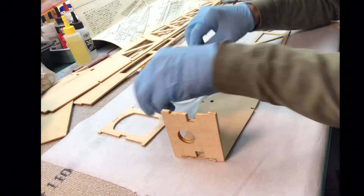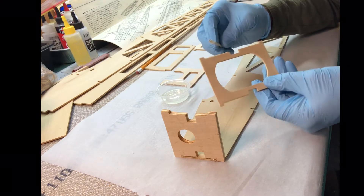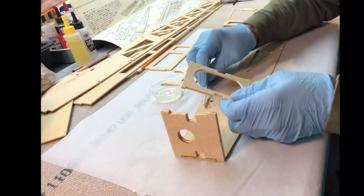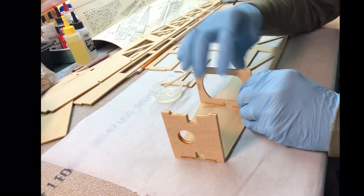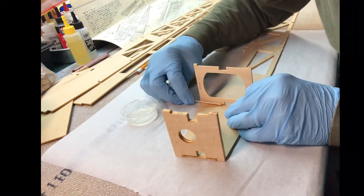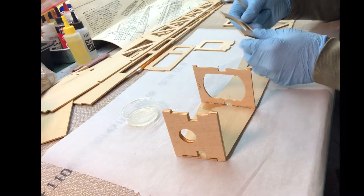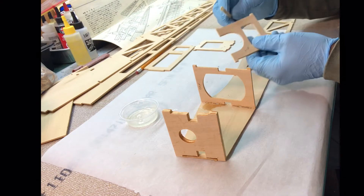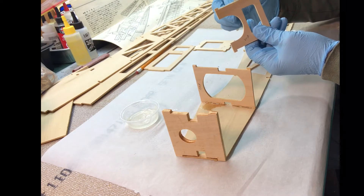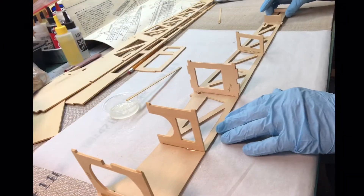There's that piece, and here's this one right here. I'm going to make sure I don't put any epoxy inside where the engine mount rails go. I can come back and clean this off later — a good way to clean epoxy, especially before it fully dries, is acetone. And this is F4.